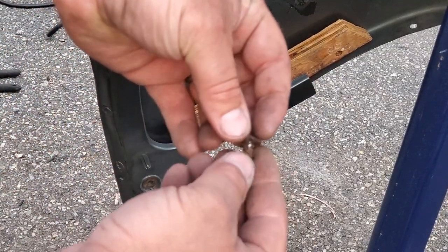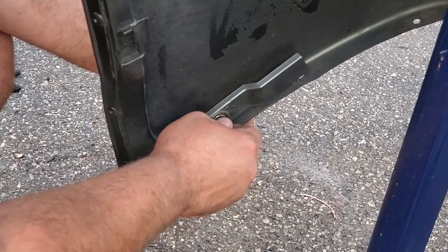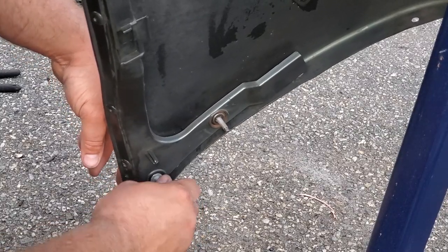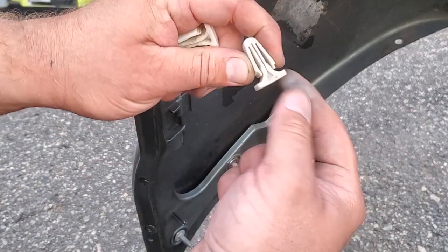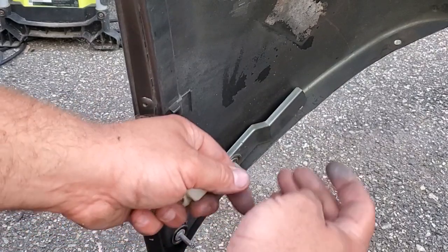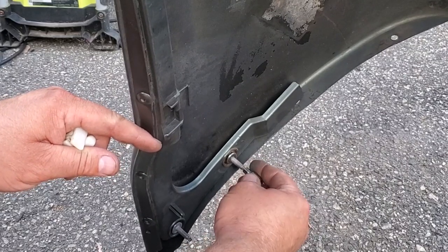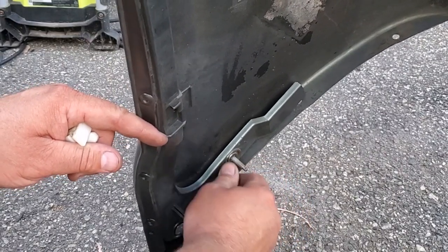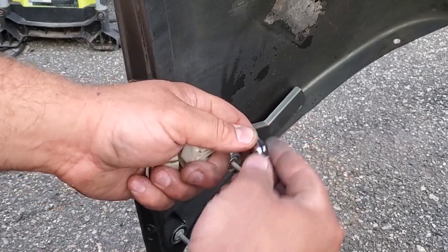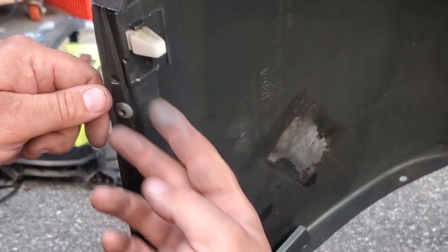Drilled a couple holes and used a snap ring plier to get this sucker out. We've got one new anchor, two new anchors — bada bing bada boom. Now it's time to install these little white plastic clips. Mine broke during the removal process so I got some more at the junkyard when I got these anchors. This is a nice little E7 bit with a reverse Torx — that's how you should remove them. If you don't have one of these E bits, little vise grips will work. So that is an E7 — time to reinstall these clips. They just slide right in place. Now the side is ready for reinstallation and we can go ahead and slide on our refurbished bumper cover.